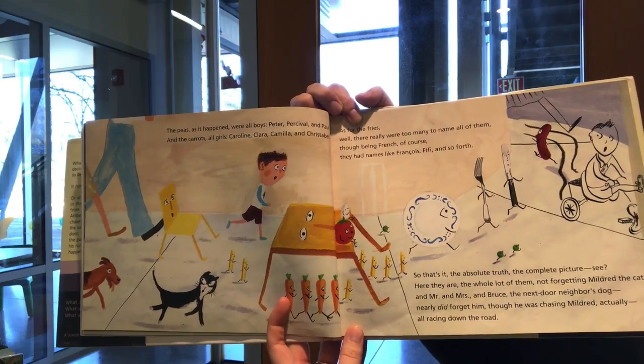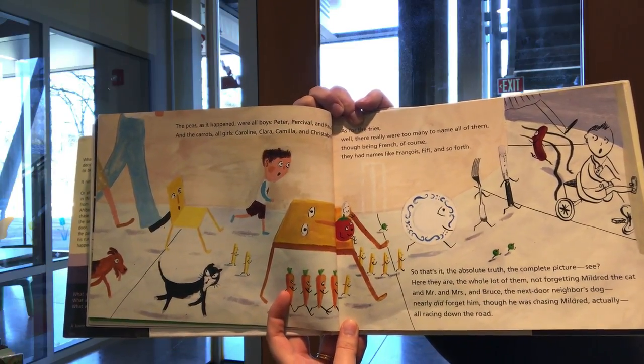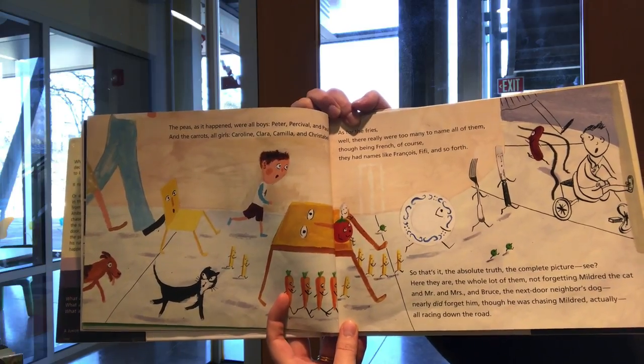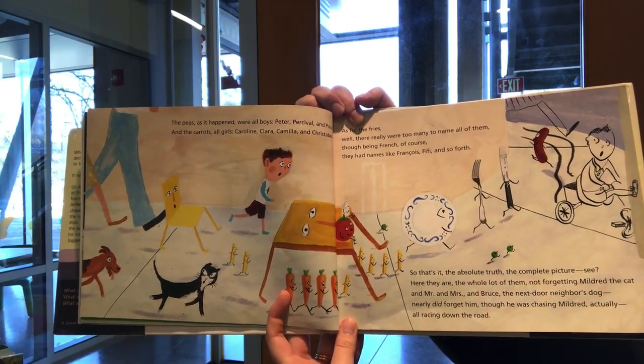So that's it — the absolute truth, the complete picture. Here they are, the whole lot of them, not forgetting Mildred the cat and Mr. and Mrs., and Bruce, the next door neighbor's dog — nearly did forget him, though he was chasing Mildred, actually — all racing down the road.